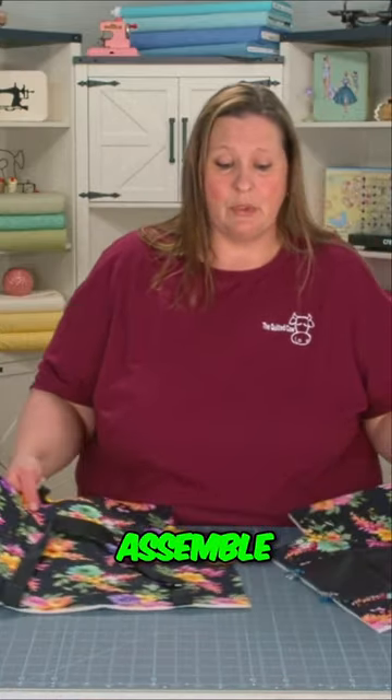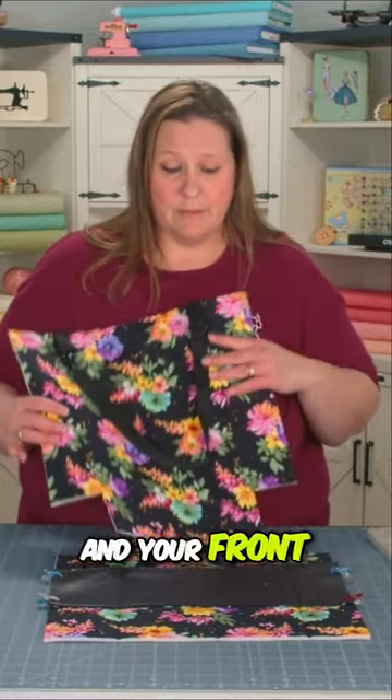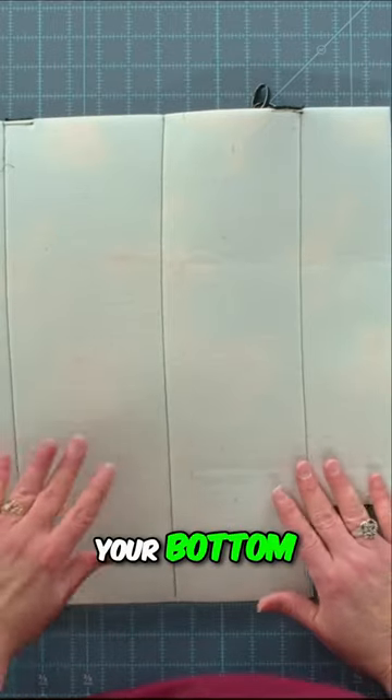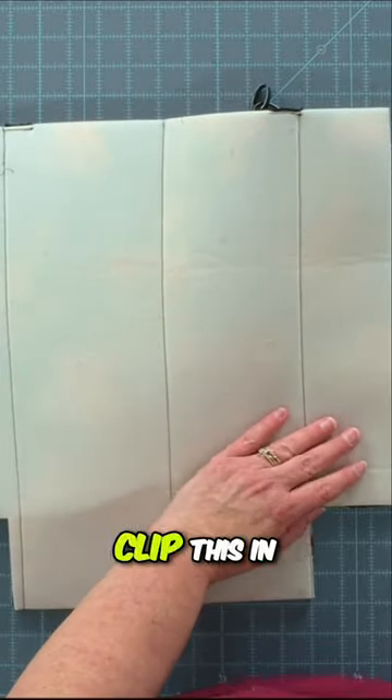Now it's time to assemble our back seat bucket. You want to take your back and your front pieces, lining them up right sides together, matching up your bottom corners you've cut out, and we're going to clip this in place.